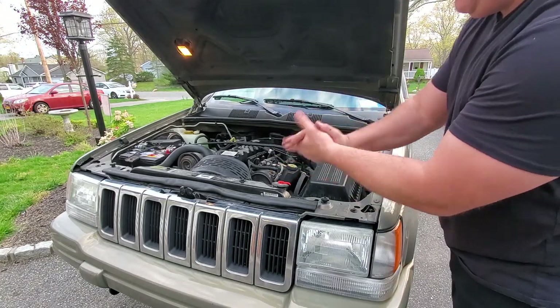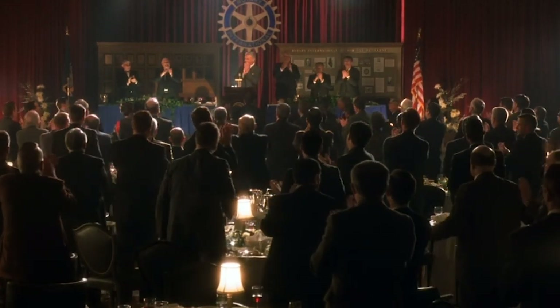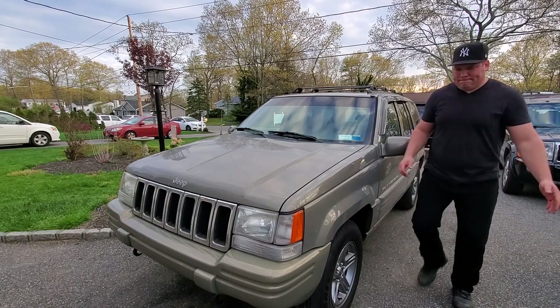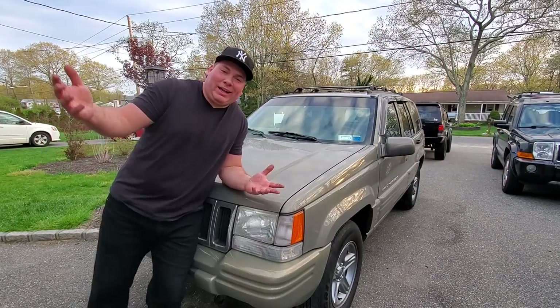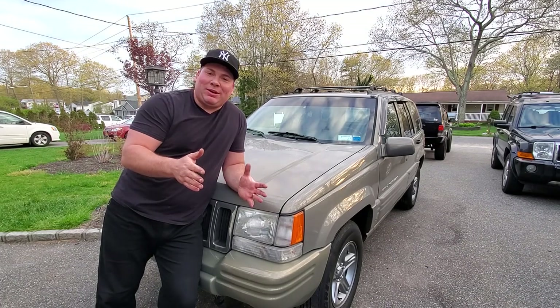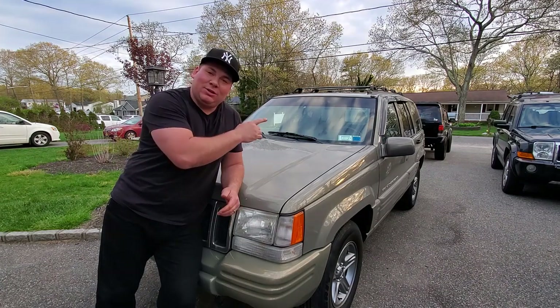Yeah Walmart, let's hear it for Walmart! All right guys, you've seen it right before your eyes on this very channel — Optima batteries are complete garbage. I called them out last year when my yellow top died on Black Beauty after a year and a half. My yellow top battery crapped out on me, and that's a far cry from what they're advertising.